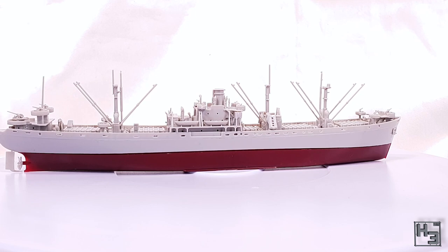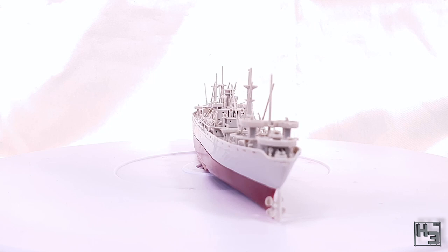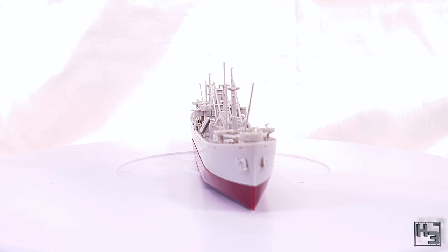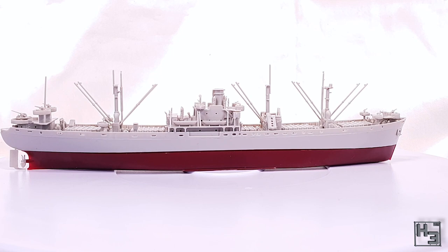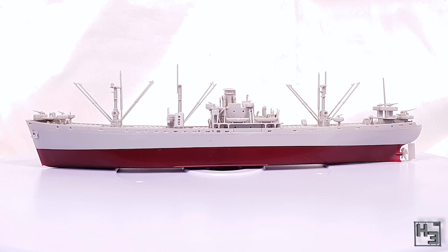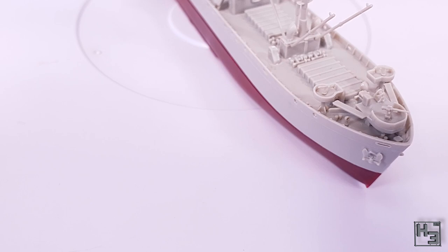I think liberty ships are a pretty interesting subject. Sure they're not super wartime heroes and they're not really all that much to look at, but they were quite important to the war effort and an impressive feat of industry. I think this model is a pretty decent representation of a liberty ship — as I've said a few times, I'm not a shipsman, so I can't tell you how accurately this represents a liberty ship or specifically the John W. Brown, but I do think it's a pretty good representation.